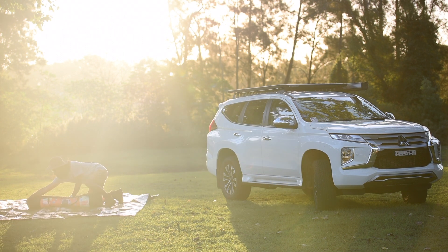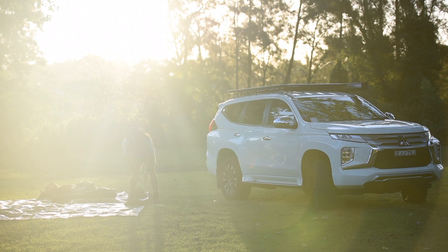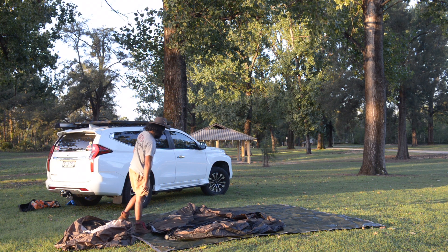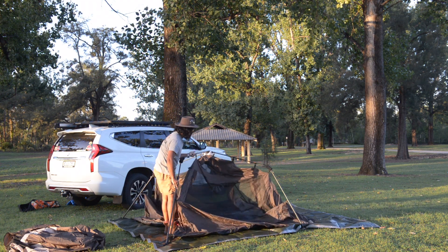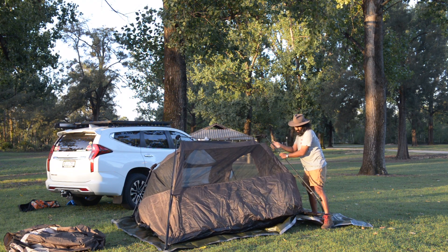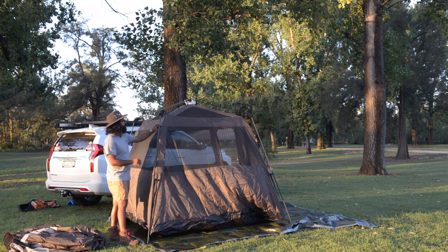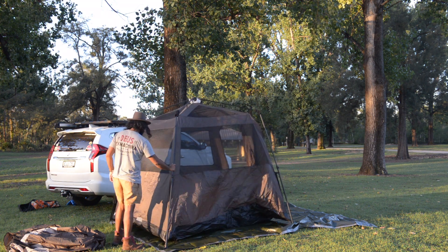Speaking of Coleman tents, there are roughly three versions across four different capacity types: the silver series, the gold series, and the darkroom series. All three versions come with four, six, eight, or ten person capacities. So check them out — Aldi tents do sell very frequently, every two to three months.